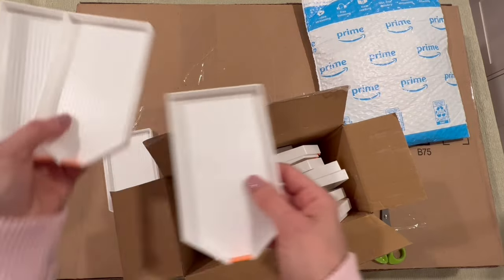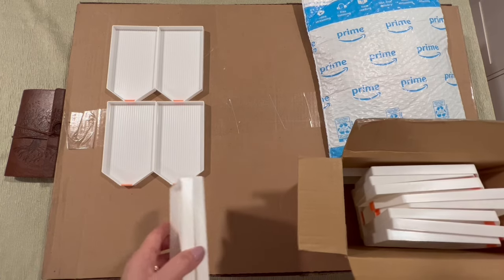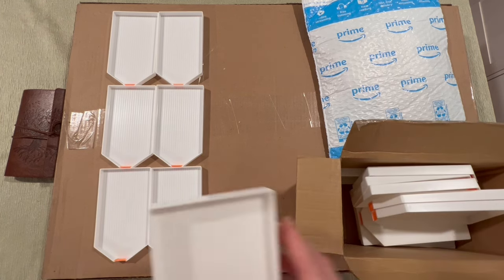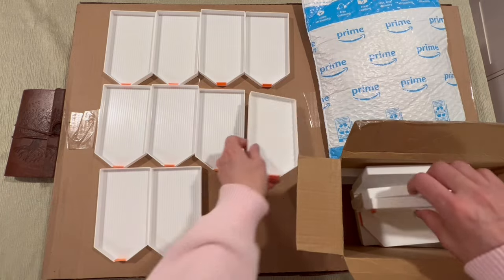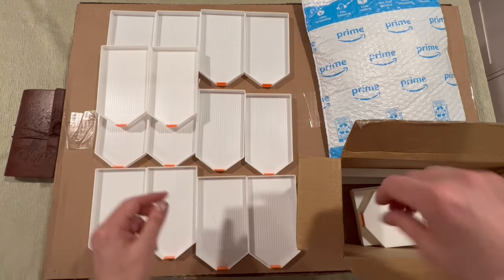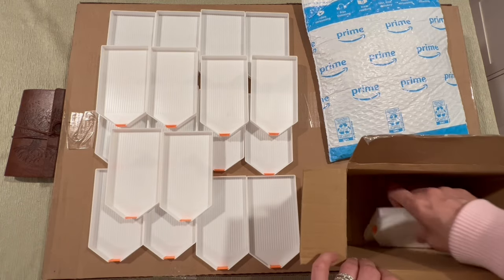20 trays — let's make sure they're all here. These were less than $25, about a dollar a tray. I kept looking and scrolling because some were like three for ten dollars, so I went with these. I got 20 of them — I will put a link below. Two, four, six, eight, ten, twelve, fourteen, sixteen, eighteen, twenty — perfect.